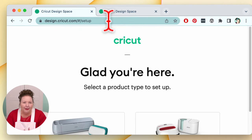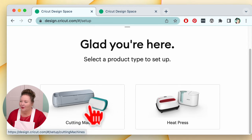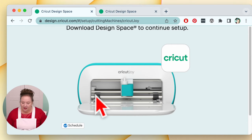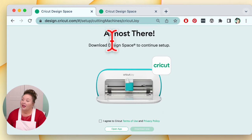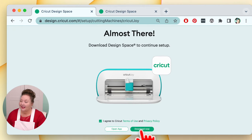On this page you'll see 'I'm glad you're here — select the product type you want to set up.' We're setting up a Cricut cutting machine, so we click that. Which product are we setting up? We're doing the Cricut Joy, so we click on Cricut Joy. You're almost there — you need to download Cricut Design Space to continue setup. The download button is grayed out until you click 'I agree to Cricut terms of use and privacy policy.' You can click those links to read them. Then click Download Now and it downloads.